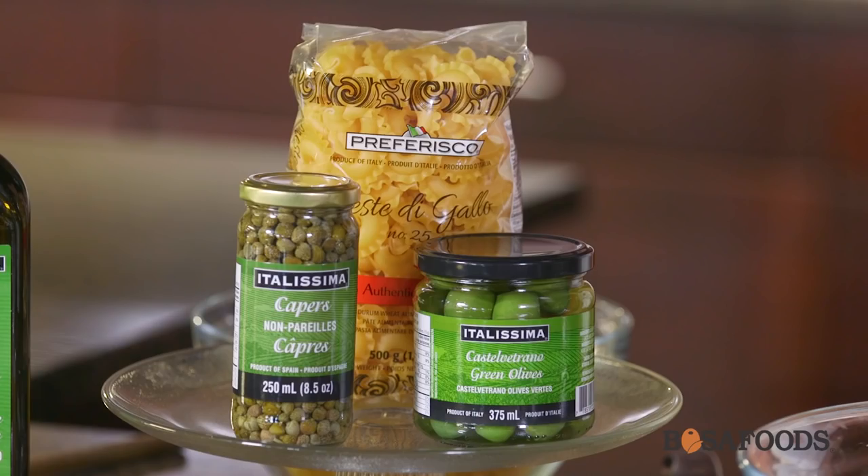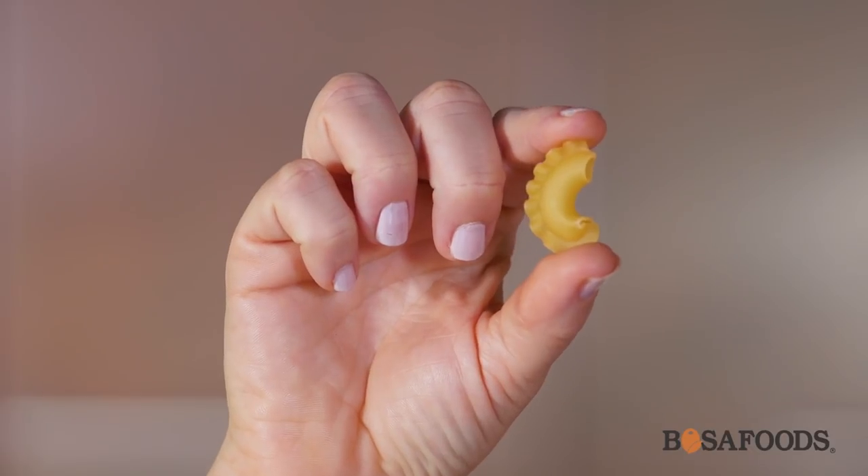First we're going to need a really great high-quality pasta, which is going to be this Preff Riesco brand and the shape is called Creste di Galli. It's a little macaroni with a little ruffled edge and it's going to be perfect for our sauce.